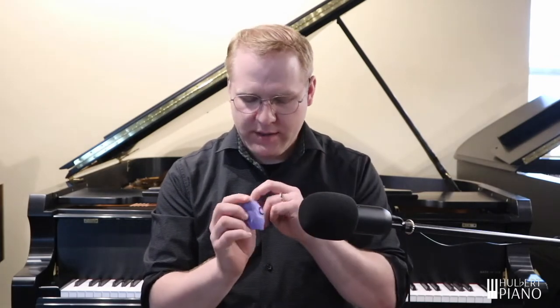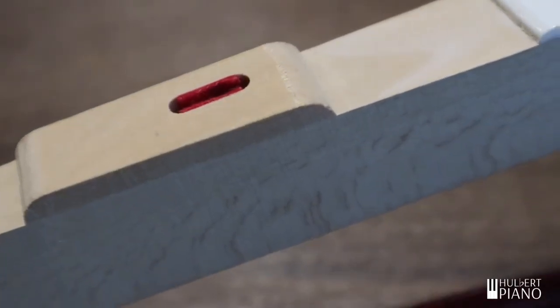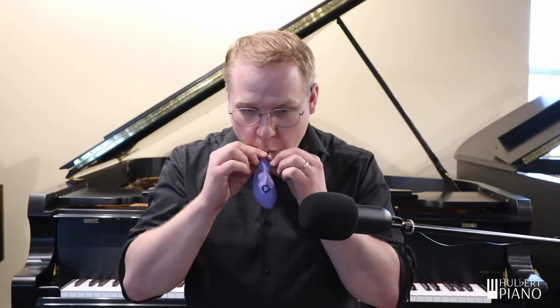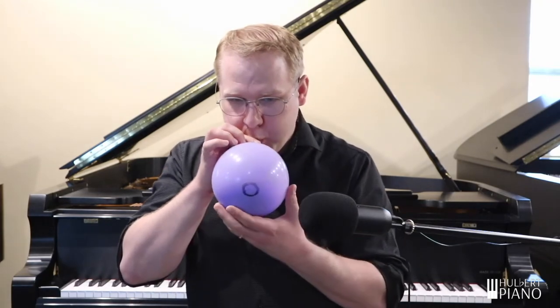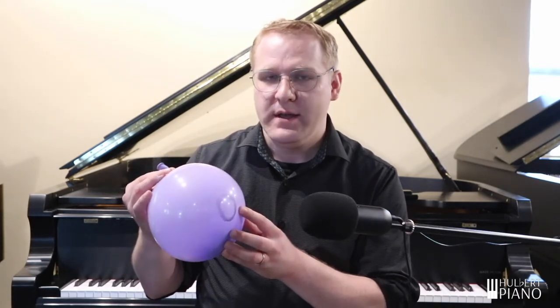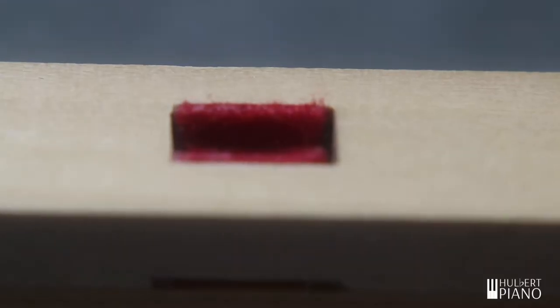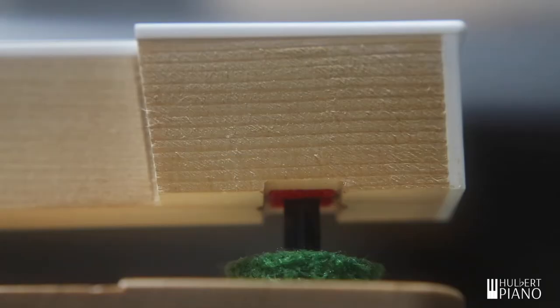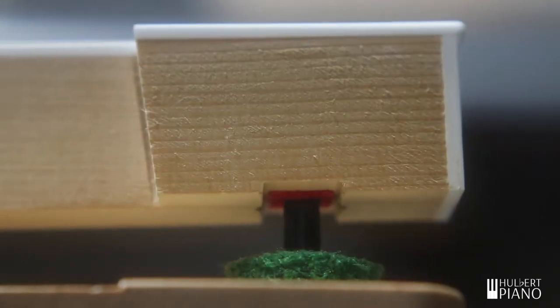Here I've got this balloon, and on the surface I've drawn a little circle. Now imagine that this balloon is a key, and that the circle is the hole for the guiding pin to go into. Notice what happens to the circle as I blow this balloon up. You can see now that the circle is a lot bigger. The same thing happens with the piano key — as the key expands with higher humidity, the hole for the pin also gets bigger, causing a looser fit.